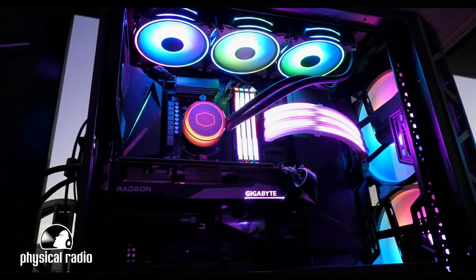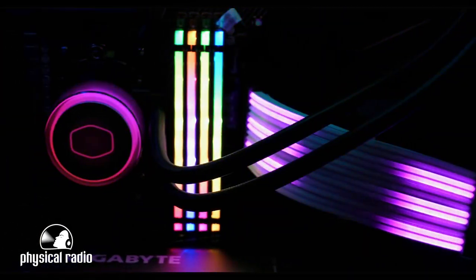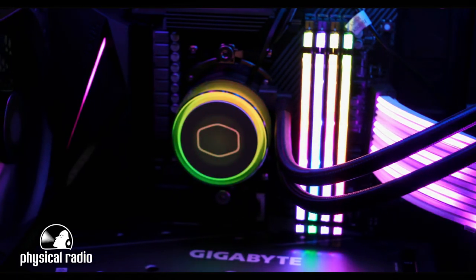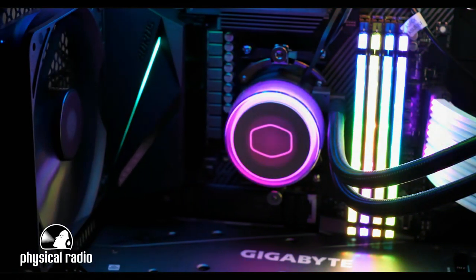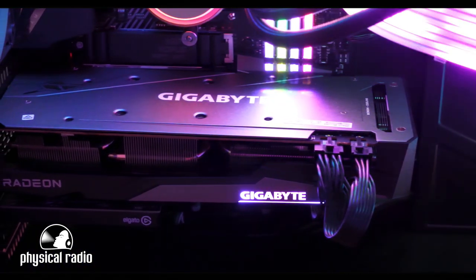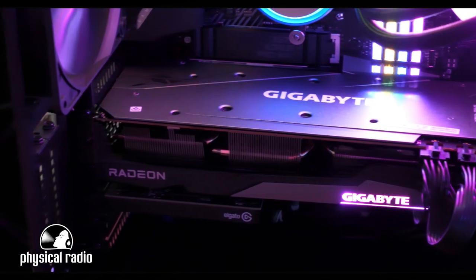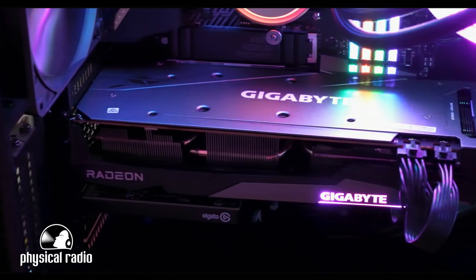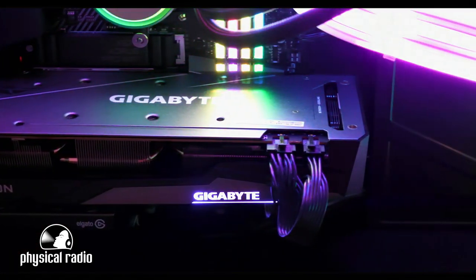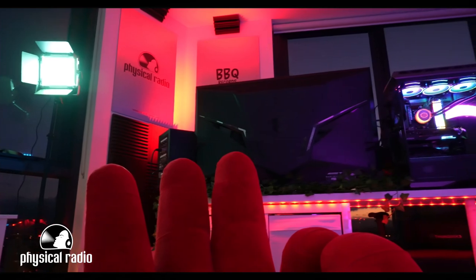A liquid cooling system that comes with three 120mm ARGB fans. This is the best if you want to keep your processor cool at any time. The graphics card is the Gigabyte RX 6700 XT. This is a 12GB video RAM, which is perfect for 4K video editing or 3D creation using software like After Effects.